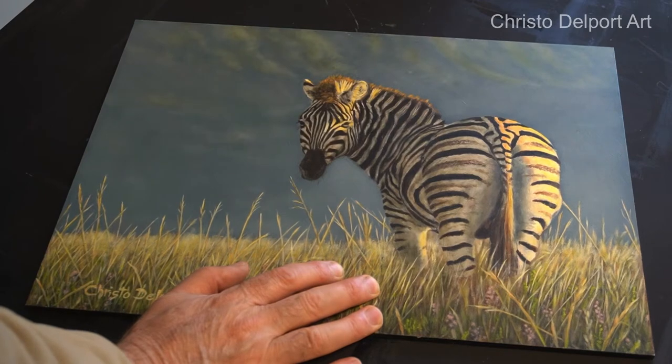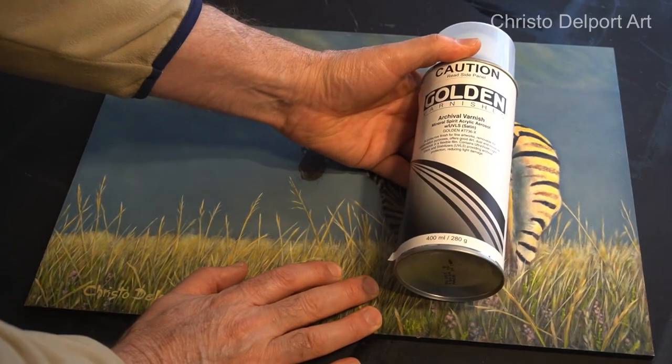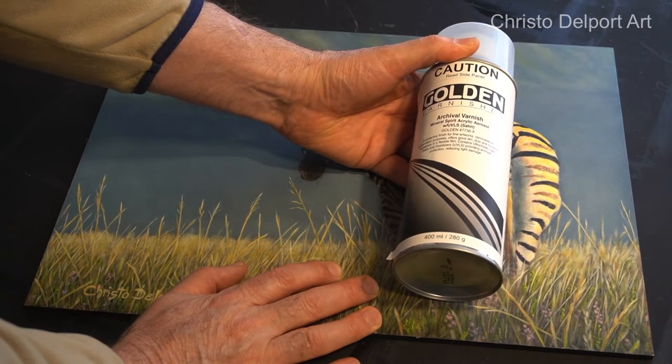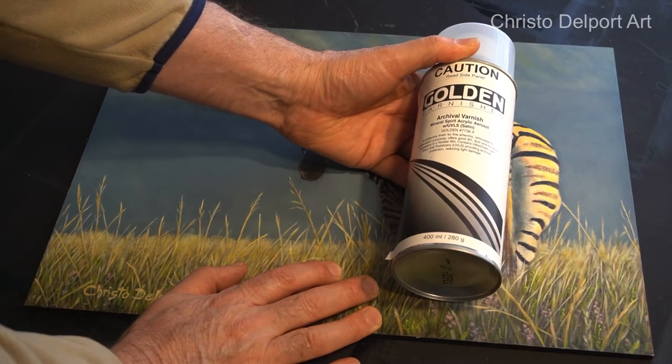In this specific painting I've actually used a spray-on varnish from Golden. So today I'm going to try my normal method and see if I can remove this varnish in the same way as I do with the Gamva.